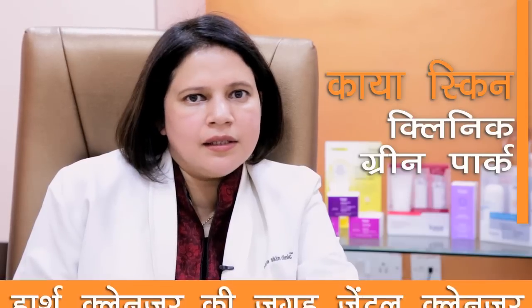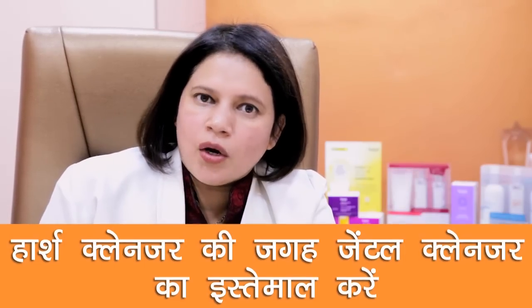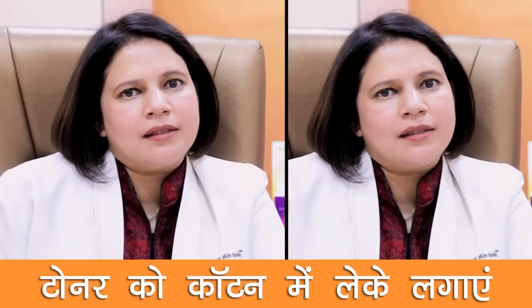Toner basically helps in clearing the oil glands. Rather than using a very harsh cleanser, use a gentle cleanser and then tone up. Toner has to be applied on a cotton pad and then dabbed across the entire skin, especially on the T-zone areas — the nose and chin areas.